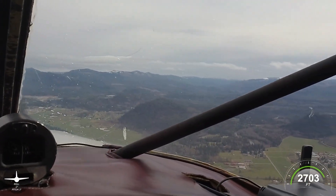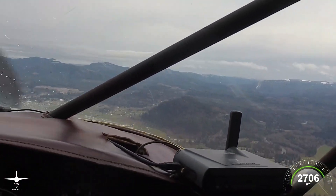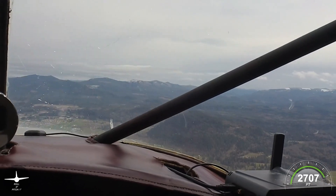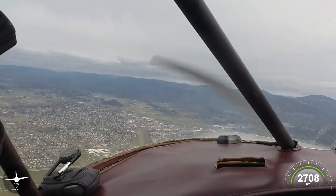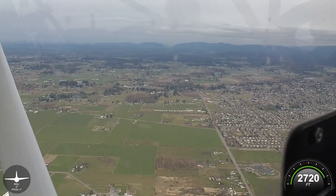Here's my little mountain reference point. I use this as a no-go for the weather at my base field. If I can see the top of that, I have VFR. If it's below, I don't have VFR. I'm about three miles from the field, and those little sets of hangars there — that's my field.